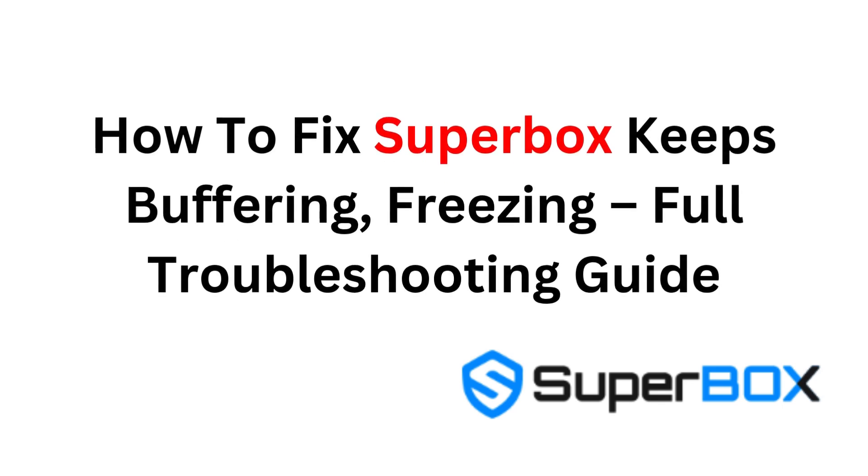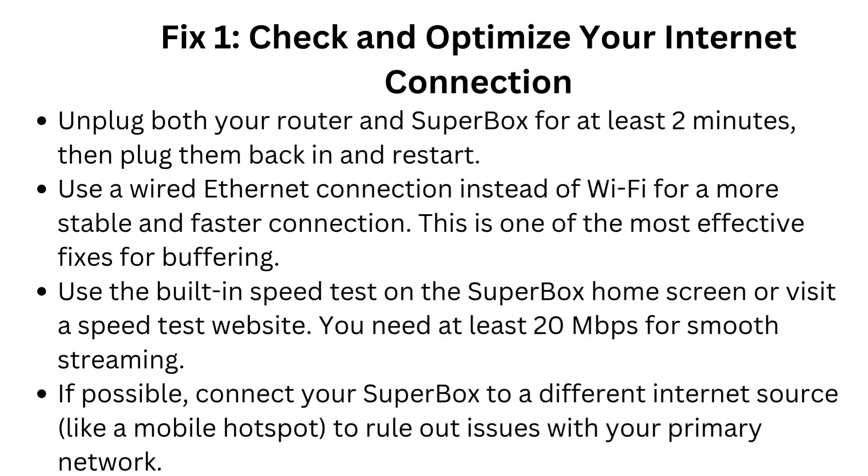How to Fix Superbox Keeps Buffering, Freezing: Full Troubleshooting Guide. Fix 1: Check and optimize your internet connection.